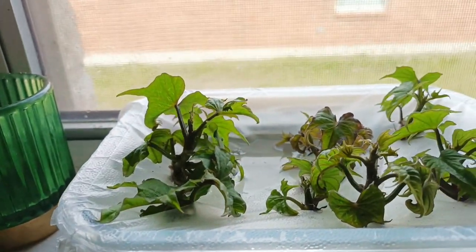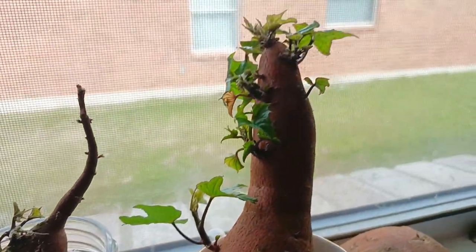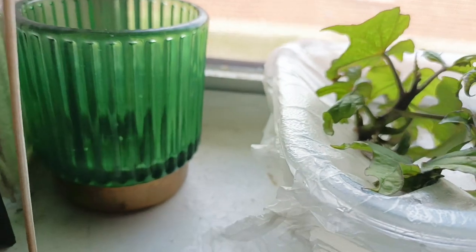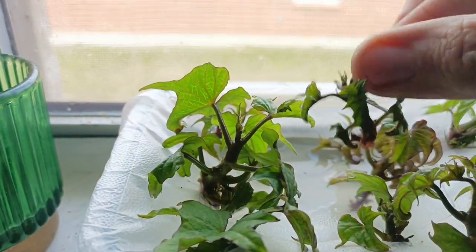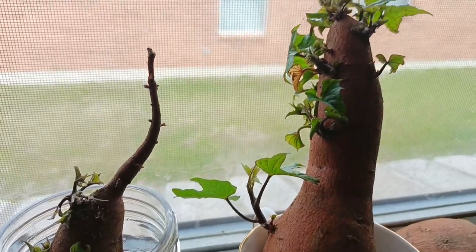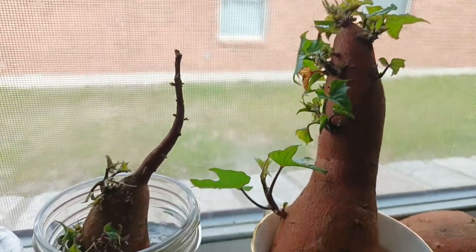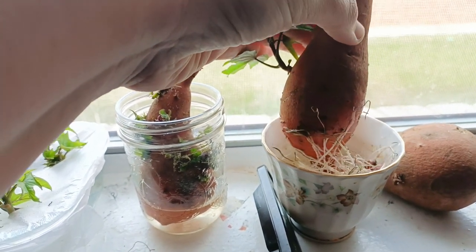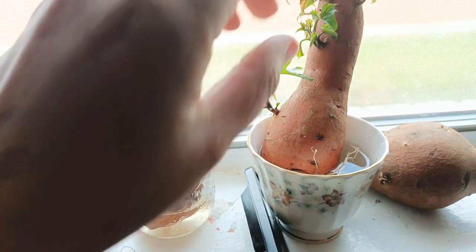Since popping these sweet potato slips off the sweet potatoes, these have already doubled in size — this is about the size they were when I put them in, so not very big. They're already really happy, and your sweet potatoes can just keep going and going until they're used up. You can see roots forming at the base of the sweet potato, very much mimicking what I have going on in the grow room with the other sweet potato. It just depends on where it was harvested.